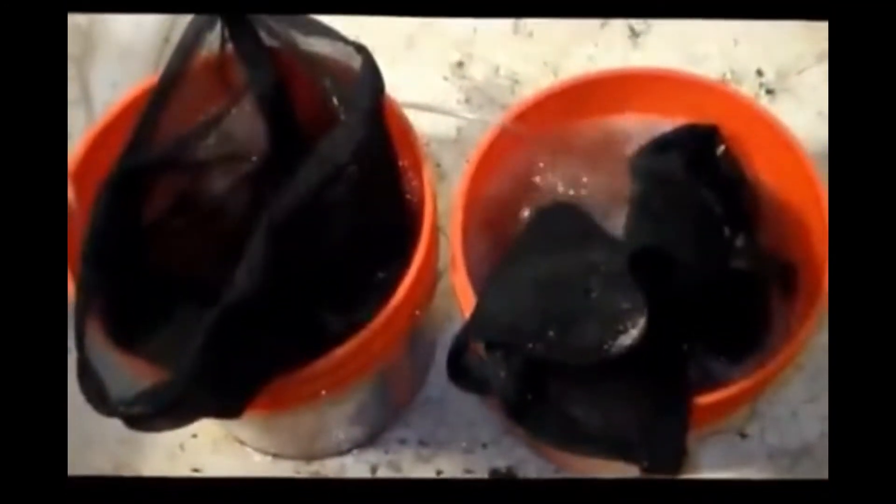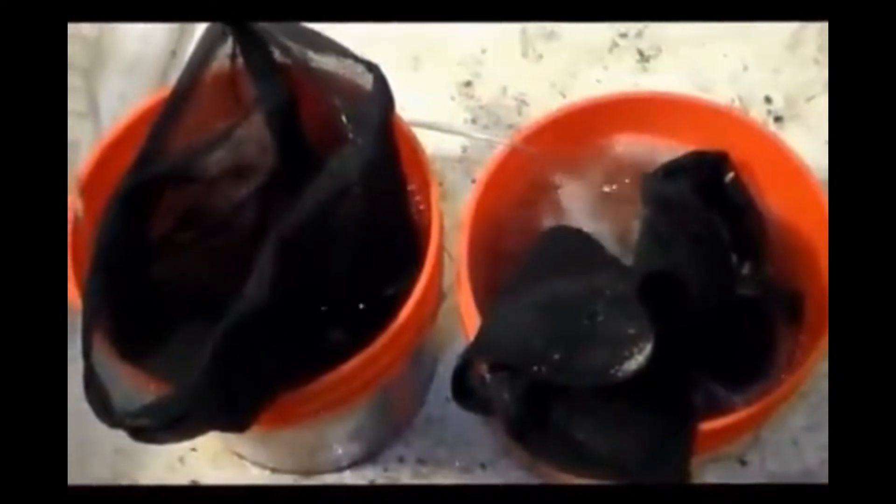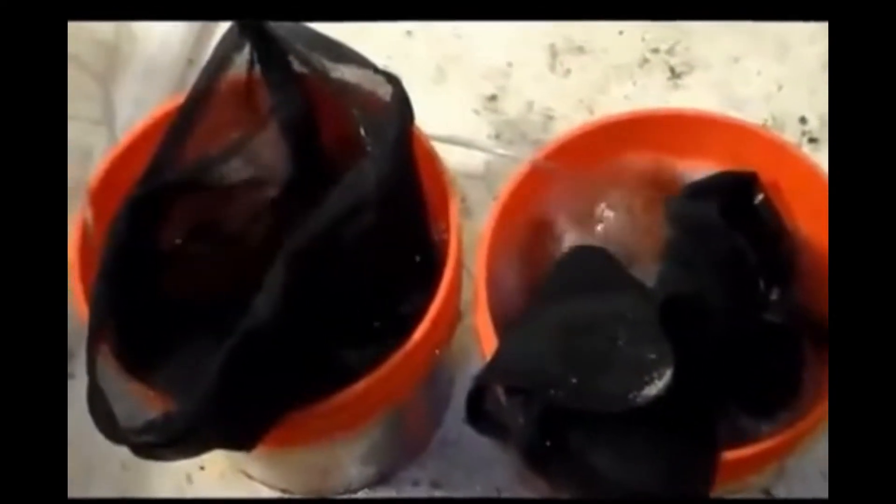Here at the Penrhyn Rabbit Farm, we grow our own rabbit food. We start with organic barley seed that we soak in water and aerate for about 15 to 16 hours.